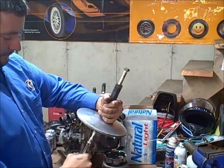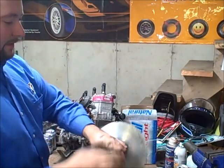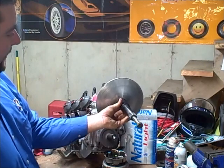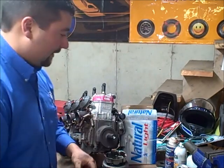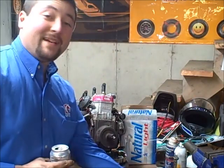Boom! Natty Light, son. So there you go — there's half of the clutch, there's your crankshaft, and that's how Natty Light works as a garage tool.